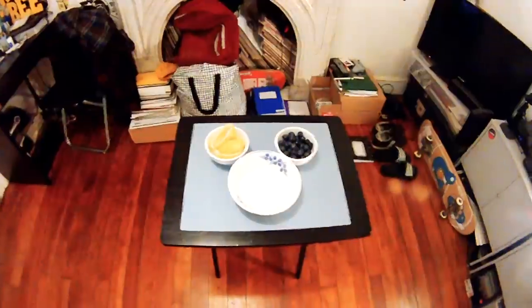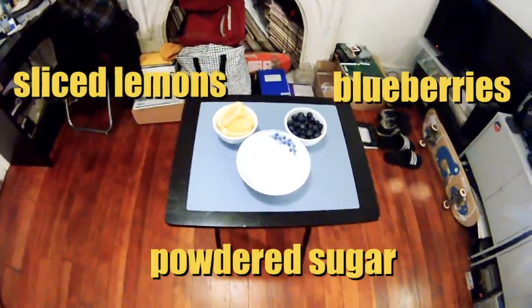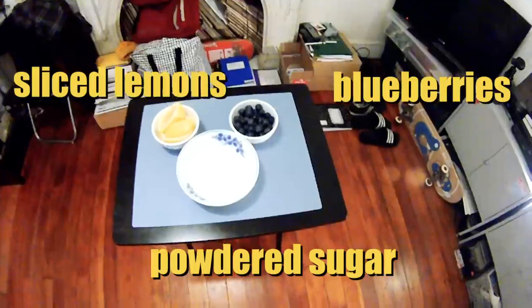I'm going to cut up lemons and mix them with the powdered sugar, and that's going to replace the maple syrup that people usually eat with their pancakes. That's why it's my special recipe. The core ingredients are lemons, powdered sugar, and blueberries.